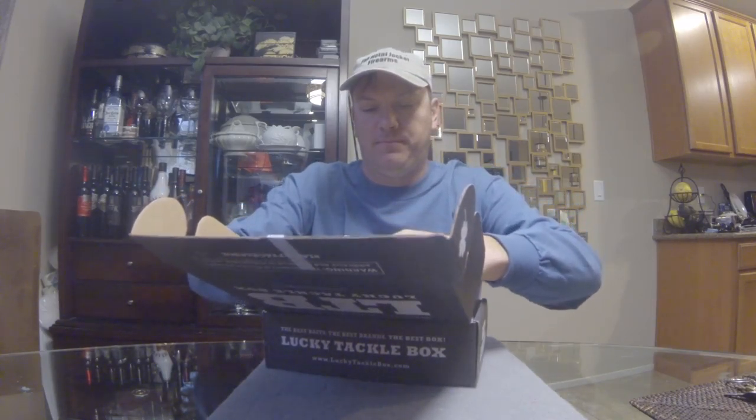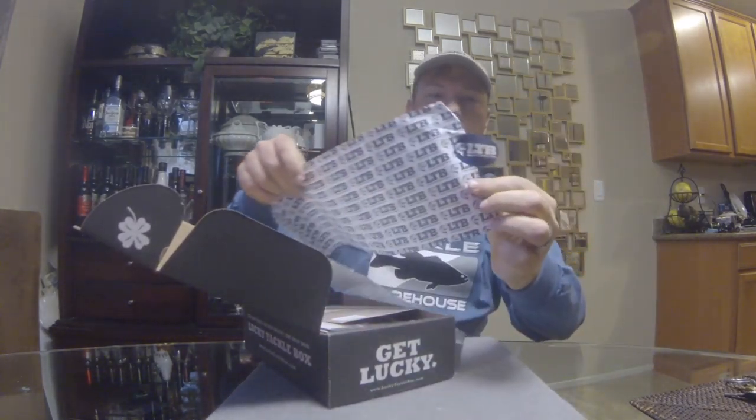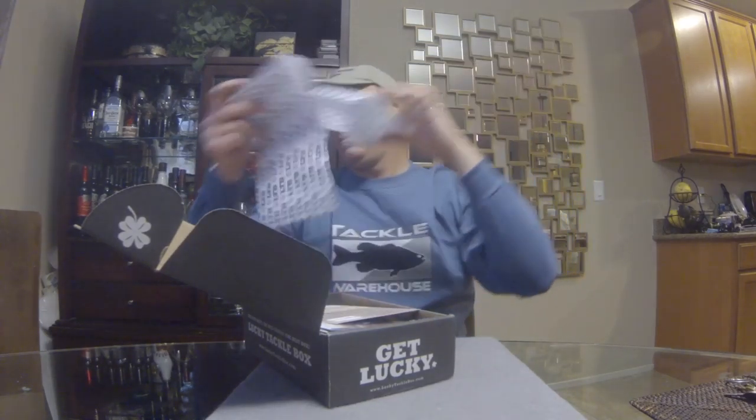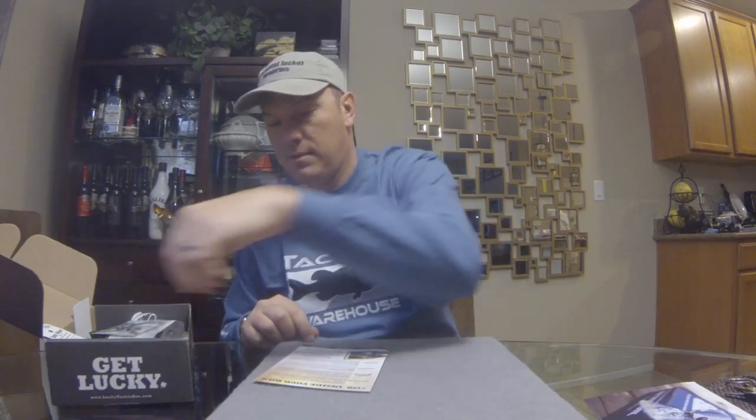Better paper this month — it's not tissue paper anymore. All right, let's see what we got. Top of the pile we got our card, front and back, looks like a pretty good list of lures this month. It's the January box and we got our Lucky Tackle Box calendar for 2016 — pretty cool, with shipping day marked every month.